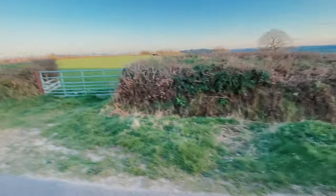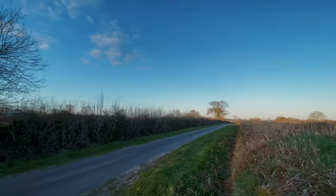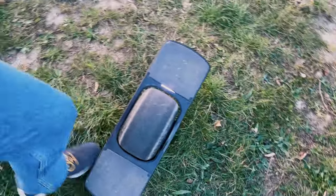And here's my turnaround point. Woohoo! Check this spot out. Now I'm going to turn this thing around and head home.